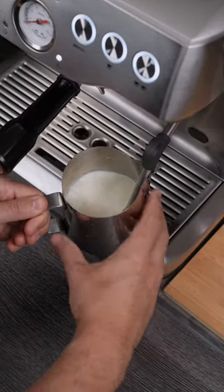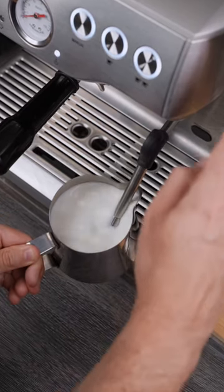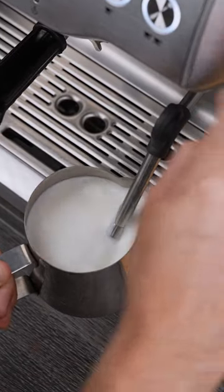Fill up your jug, and then you basically want to aerate the milk until the jug is almost full. Then let it spin to create that consistent stiff foam.